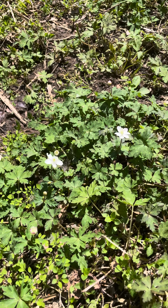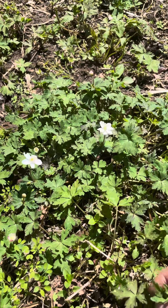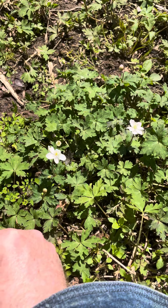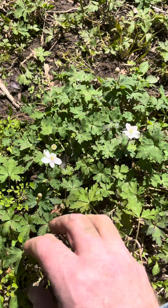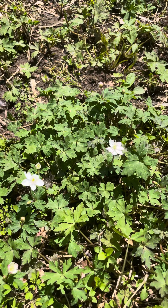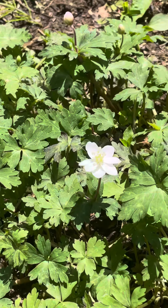This is a family of buttercup. It's really small and usually they're yellow. I used to pick these and put them under our chin. It's poisonous to animals like herbivores — they can't eat it.